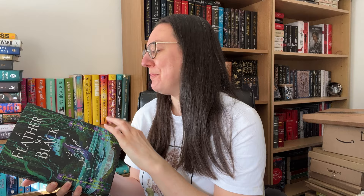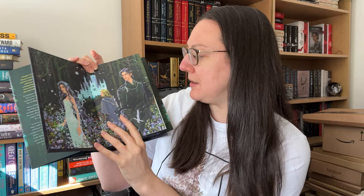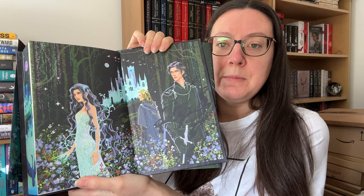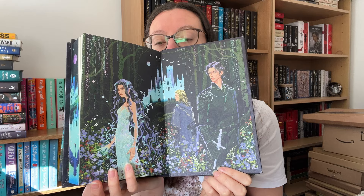So into our end papers here. I'm pretty sure this book has two female main characters and two male main characters. You can see the one female main character here and the two males. We've got the castle in the background — again, very similar colours to the dust jacket. We've got the same artwork there, but stunning. Wow, what an amazing piece of artwork.